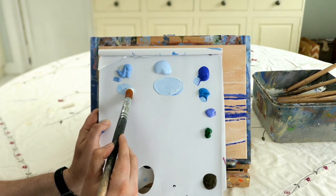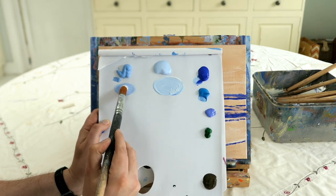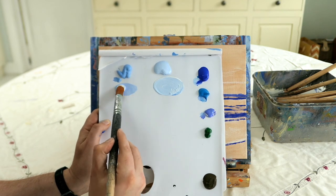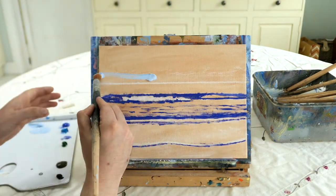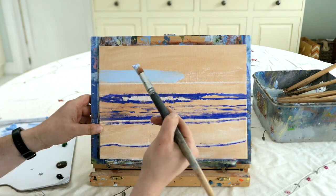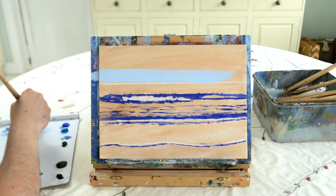For the darker shade, use the same two blues - cerulean blue and cobalt blue - add a tiny bit of purple just to make it a little bit cooler, and add less white, and you should get that darker shade. So we've got the lighter shade and the darker shade mixed. We're going to use the lighter shade at the horizon - don't worry if you go over your line, we'll neaten that up later.